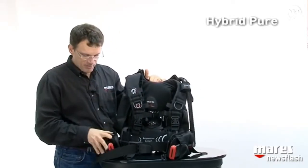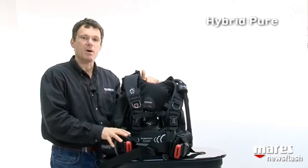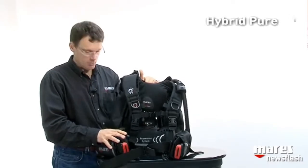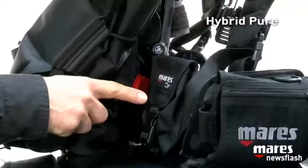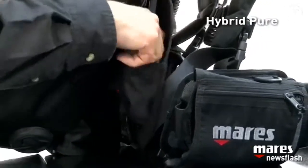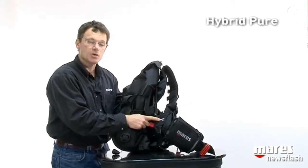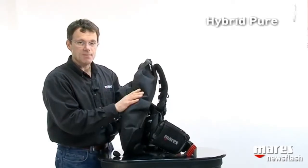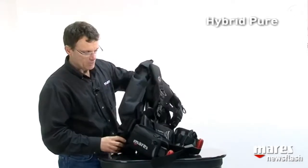We have built-in MRS Plus weight systems with a capacity of four kilos per pocket, giving you a total of eight kilos — about 18 pounds. In addition, we have very strategically located trim weights that hold about two kilos, or five pounds, each. So you can load up to 16 kilos or 28 pounds of lead in this jacket, which is fine because the air cell holding 33 pounds of lift still keeps you floating when you need to.